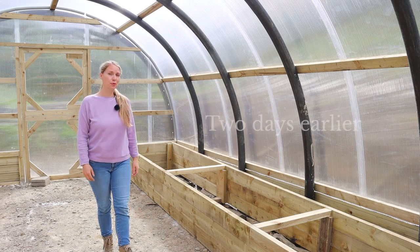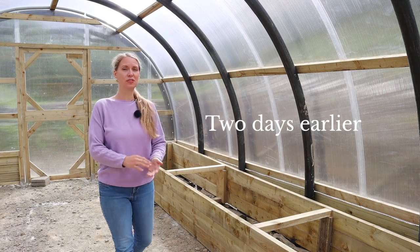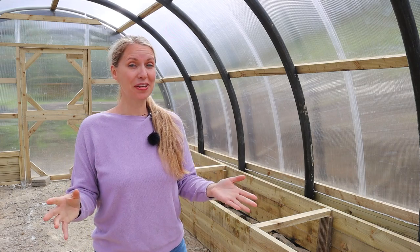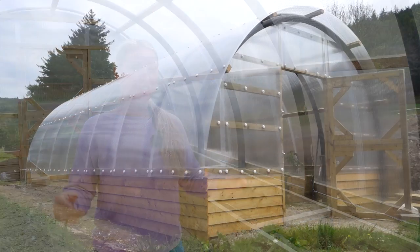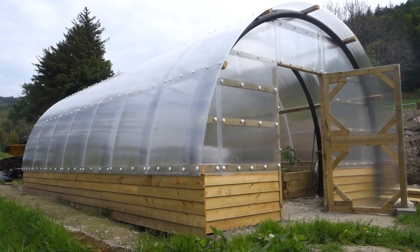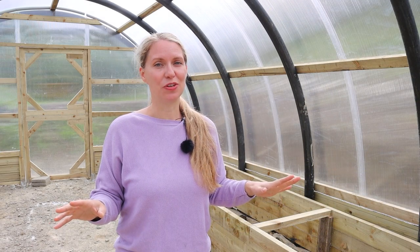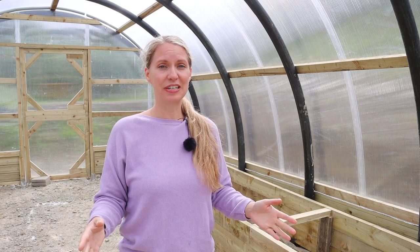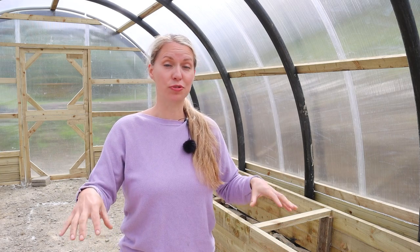Other people who have polytunnels, large greenhouses, and even polycrubs opt to grow in the ground. If you have really good soil, that is an excellent option. You don't have to build any fancy beds. You can just use no-dig or dig it over and grow directly in the soil inside your structure. But when we were building the polycrub, we had to level the ground slightly and also dig down for the foundations of the supporting hoops.